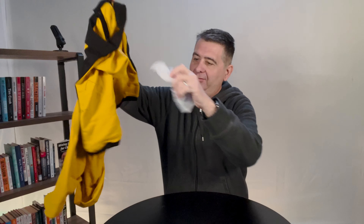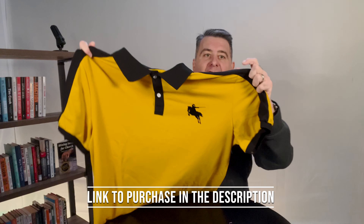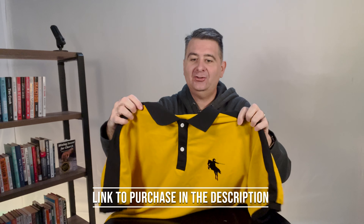Alright, so just a plastic bag — don't need that anymore. Some tissue paper in there. Here is the shirt. This is what it looks like. There's a little leftover thread there, probably from the seamstress.